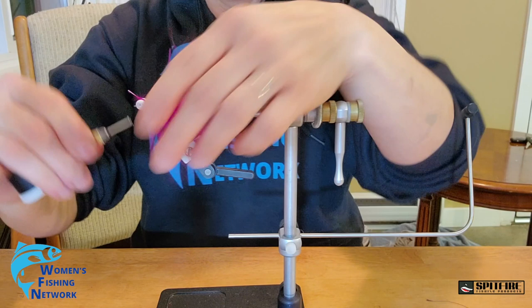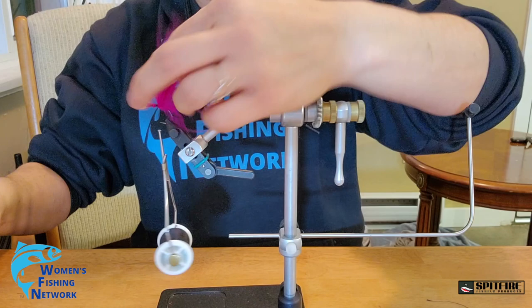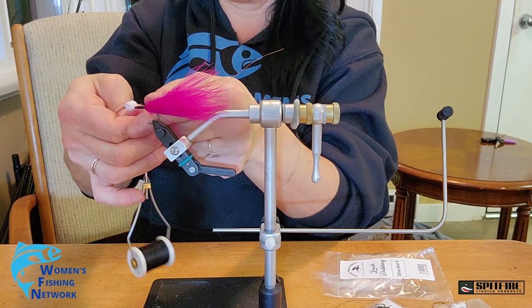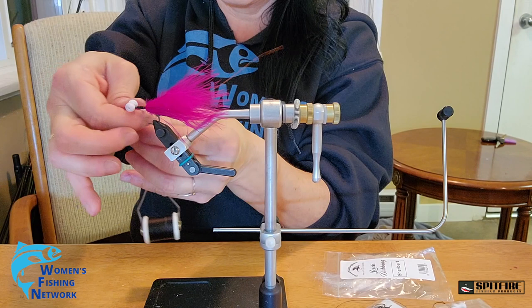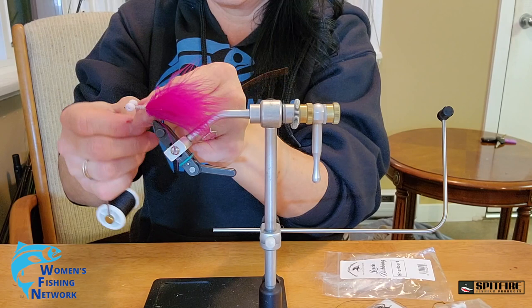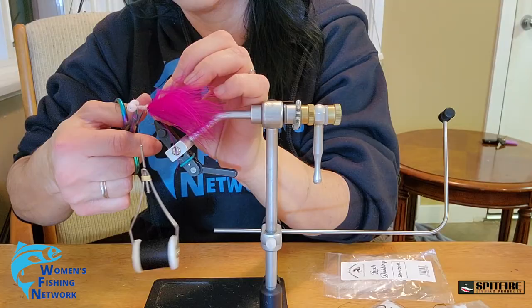Just roughly tying my maribou — nothing fancy about the way I tie my flies. If you're looking for competition fly tying, it's not here. I changed my mind and I'm going with sherbet dubbing. I'm not great with dubbing — this is only my second time using it. Last time I used way too much and didn't leave enough room for my hackle at the end.